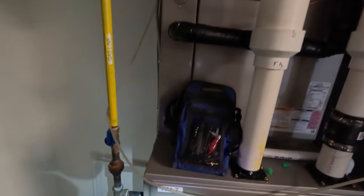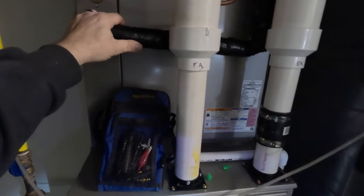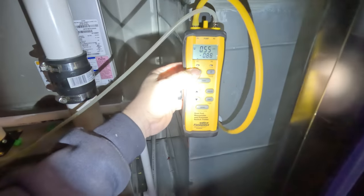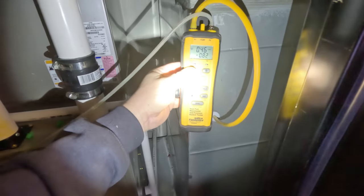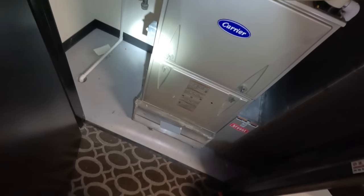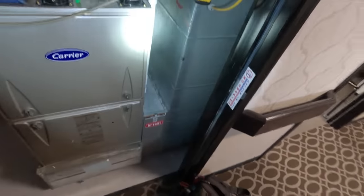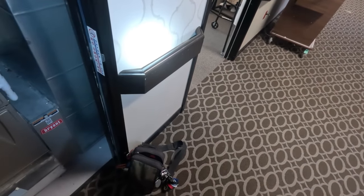The coil's probably slightly froze, but that shouldn't cause such a great suction on the return air side. We're pulling 0.48 on the return side and 0.36 on the supply side. So we're going to go up in the attic and see if we can find another damper that might be closed, because it really seems like something went shut.